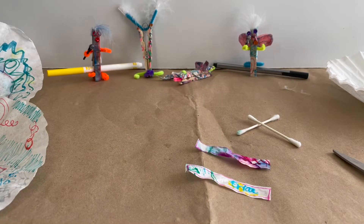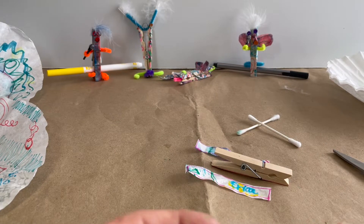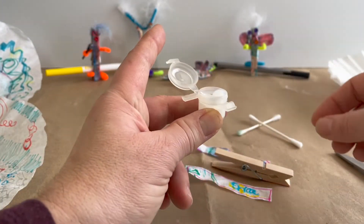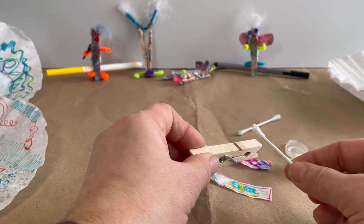We're back for step four. We have our clothespin and our two pattern pieces cut out to apply onto that clothespin. Take your glue, open it up, and apply a thin layer of glue to each side, one at a time.